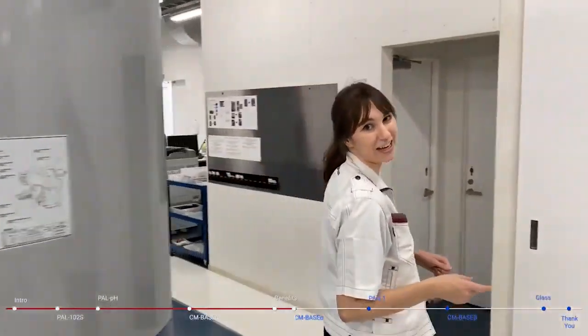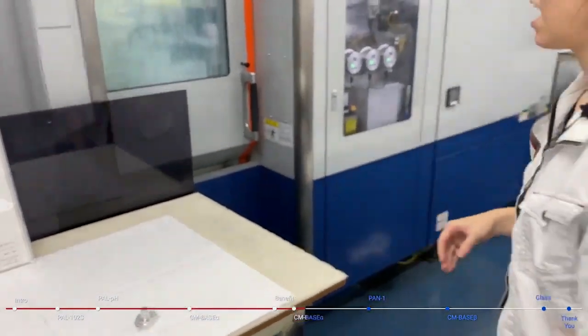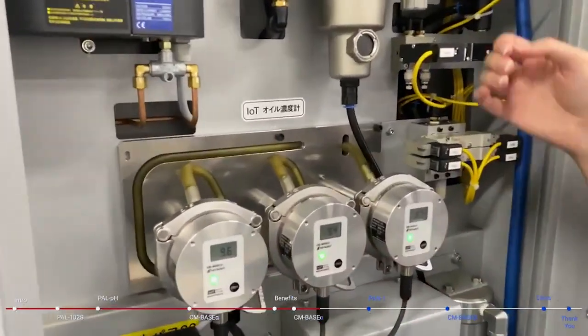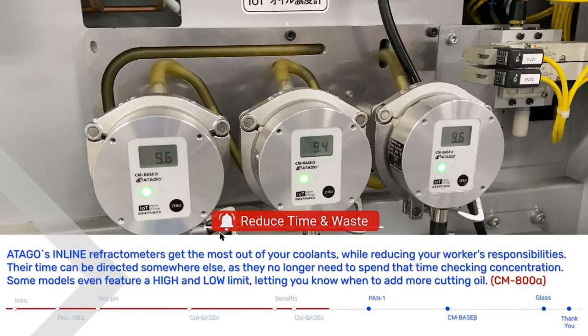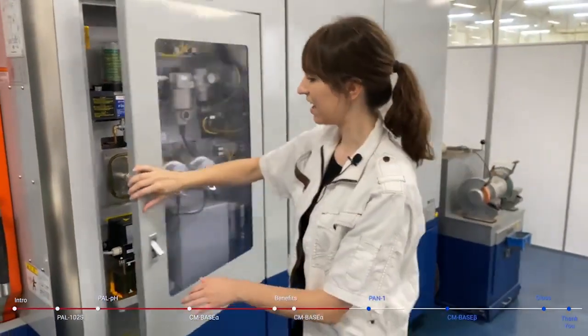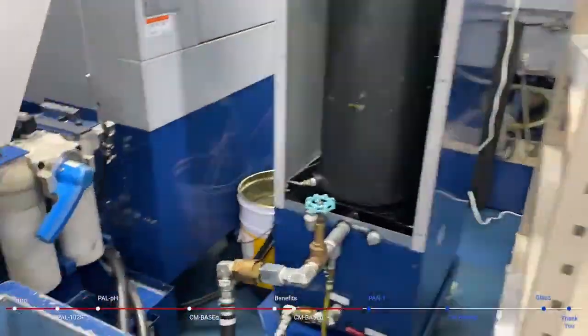This is another Mazat cutting machine, currently making a part for our PALHIKARI series. The CM-Base Alpha is measuring the metalworking fluid running through the machine, and we have three of them hooked up with hose connectors. Otago's inline refractometers help get the most out of your coolants while reducing workers' responsibilities — their time can be directed elsewhere, as they no longer need to spend it checking concentrations. Some models even feature a high and low limit to let you know when to add more cutting oil. The display is located in a convenient area for workers to see concentration levels directly at their workstations, while the CM-Base Alpha monitors the cutting fluid in a much less accessible area.